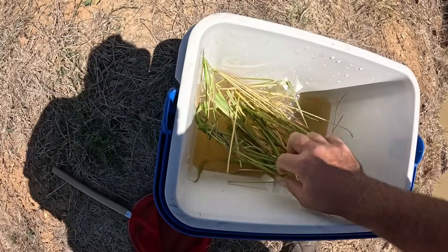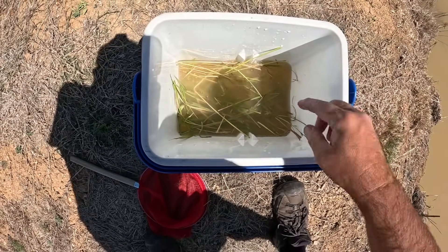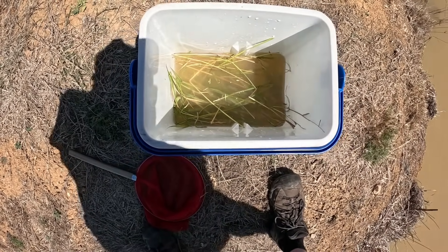A bit of grass just to give them some shade, also to help break them up so they don't fight as much, and also so they can climb up out of the water if they want to breathe some air.